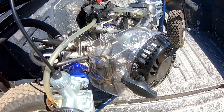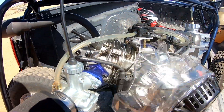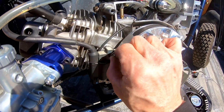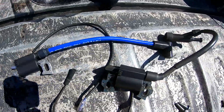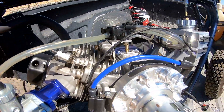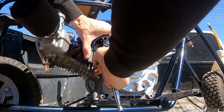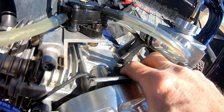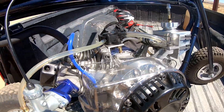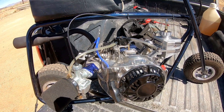Alright, swapping out this coil. There we go — non-resistor coil. If it doesn't run good, at least it looks good. We've got to beat 60.70 top speed and 4.38 zero to 30.